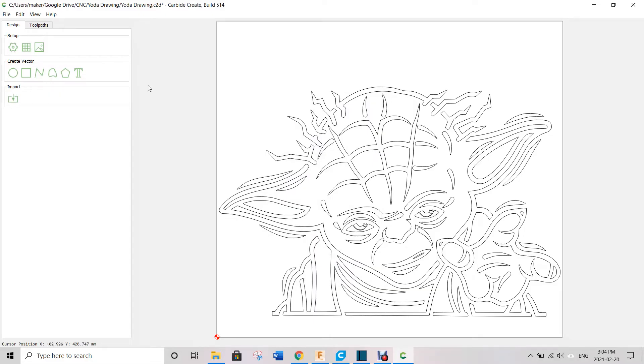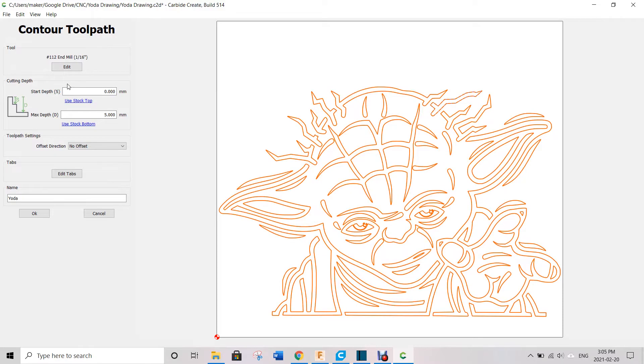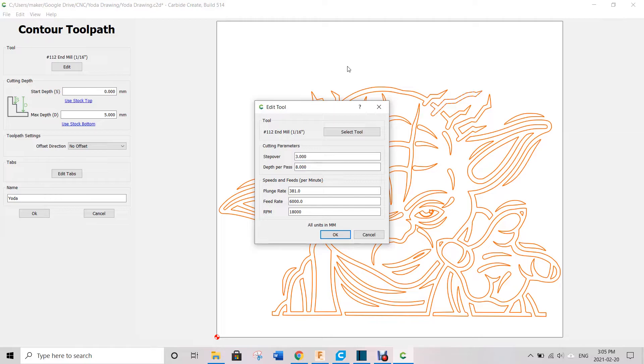Next let's take a look at the toolpath. I wanted to just draw on the lines, so I picked a contour toolpath. But you could make a toolpath that is a pocket to fill in different areas, or make a separate toolpath in a different color. For the contour toolpath, I chose a 1/16th inch end mill because it's not really an end mill — it's a felt tip marker — and the 1/16th was about the thickness of the marker. I changed the depth per pass because I just wanted it around 8 millimeters down, doing everything in one pass.